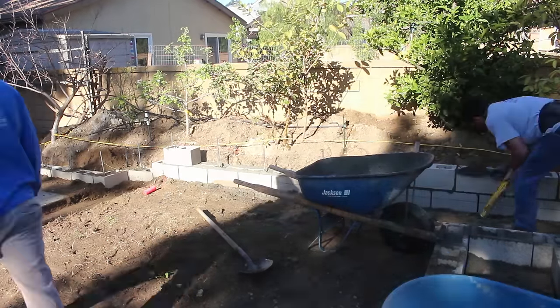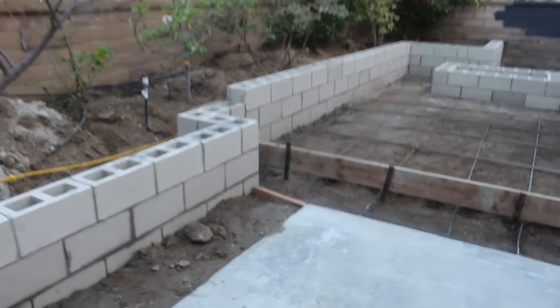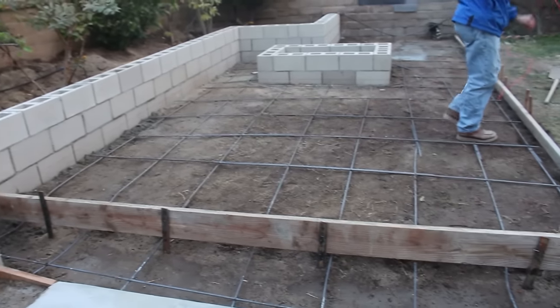We also have a fire pit going up on this one — a little five-foot by three-foot pit. There's your step I was talking about, which is in line with the step in the wall.